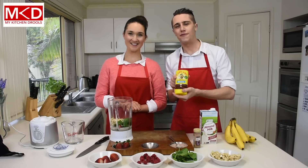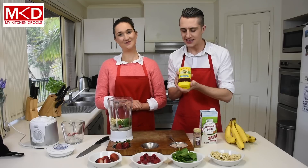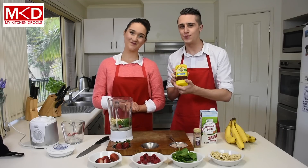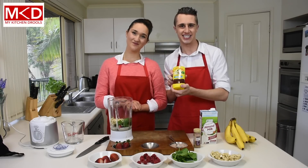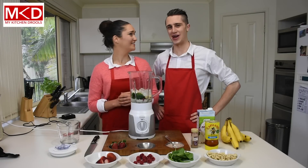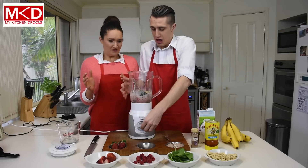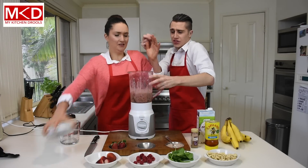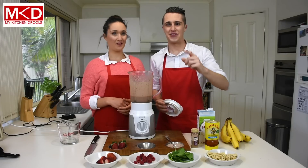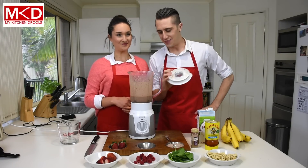Now onto the final stage of making the perfect smoothie. We're going to add in what I like to call honey. And as you can see here this is 100% pure Australian honey. Dave, I'm really excited about this smoothie. I sure am Deb. Let's blend this baby up! If there's one tip I can give our viewers, it's to make sure the lid's on when you blend the smoothie.